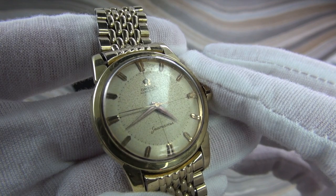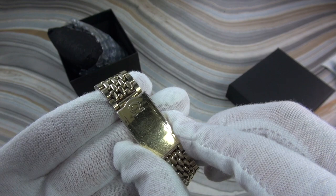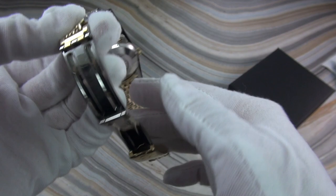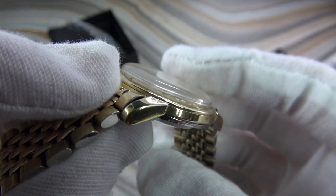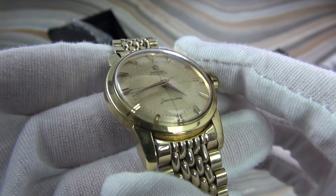Lots of natural patina. You'll notice the beads of rice bracelet — a lot of the gold has worn off. I didn't buy it for the bracelet. It is original, or should be original. I'm probably going to take this bracelet off. It's gold capped. The listing said gold plated, but this particular model didn't do gold plated — it was gold capped. Gold capped is slightly better in my opinion because it's a surface added to the base metal. It's thicker and doesn't wear off as easily as gold plating, which I think came later.